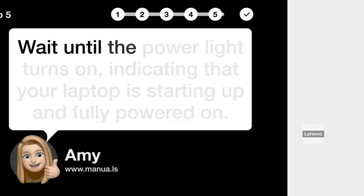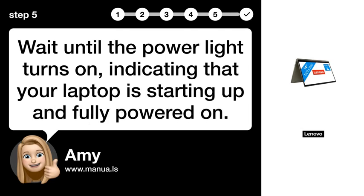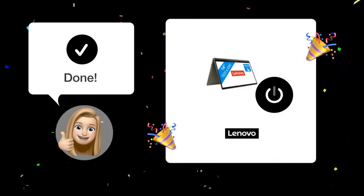Step 5: Wait for boot. Wait until the power light turns on, indicating that your laptop is starting up and fully powered on. After following these steps, your Lenovo Yoga 7i laptop should be powered on and ready for use.